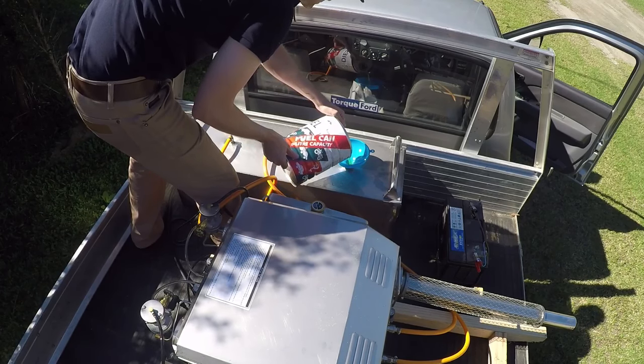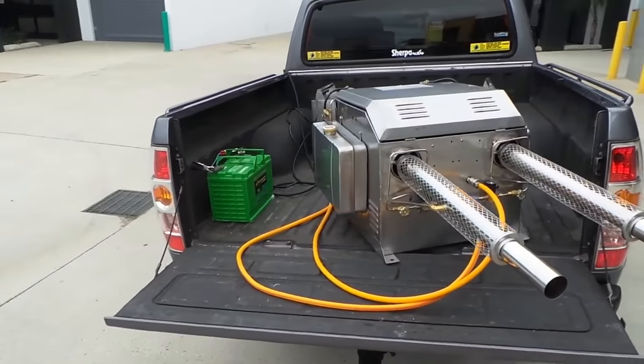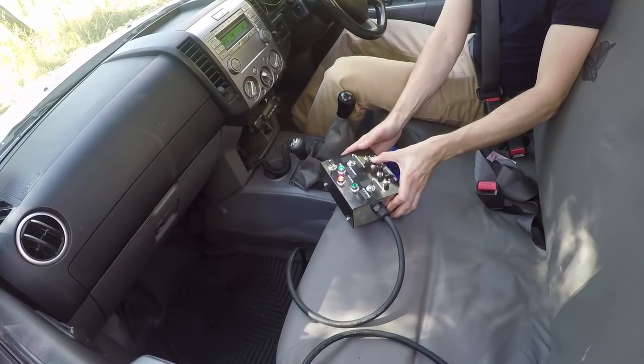Thermal fogging is highly effective as it penetrates dense foliage to knock down mosquitos and other problem insects fast. This fogger is built almost entirely from stainless steel to ensure many years of reliable operation, and it boasts a range of safety features which cut fuel if ignition is lost.